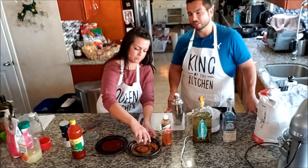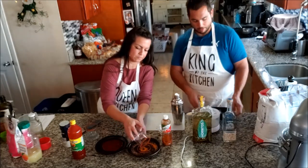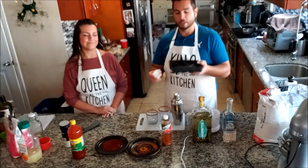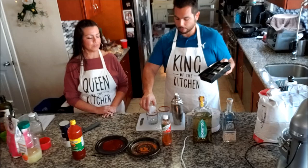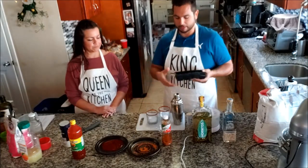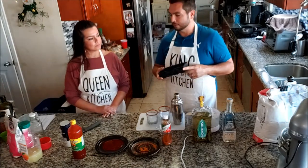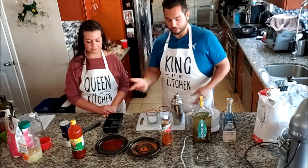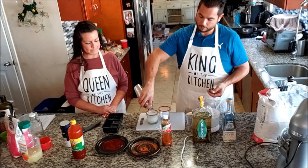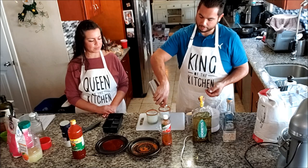I've tried simple syrup on the rim - it's too sweet. I've tried lime juice - it doesn't stick as well, but it does give it a little extra tartness. And then before we pour in our delicious margarita, these silicone trays you get on Amazon - three, four bucks - make big ice cubes just like the restaurants use. Makes you feel fancy. This is a nice, perfect serving for both of us.